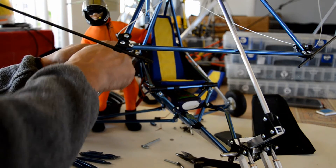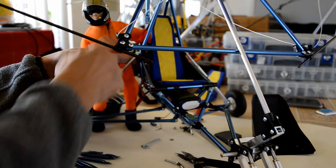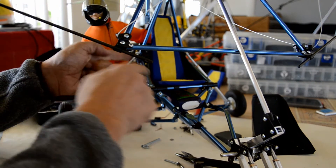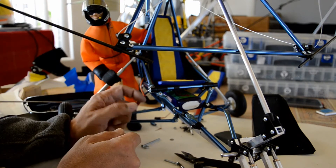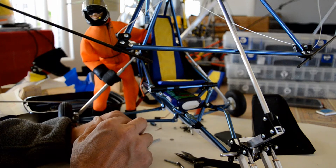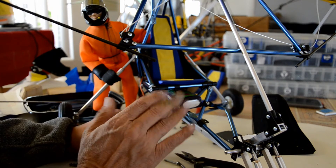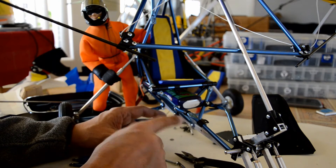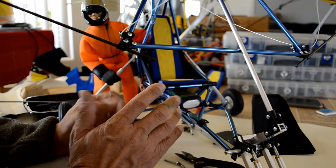Instead of going with two pieces I went with one piece just to maintain a more solid structure towards the back of the motor support. Once I did that, it really all came together — much much stronger than what I had before. There's no room for flexing with all the triangulation I'm doing here.